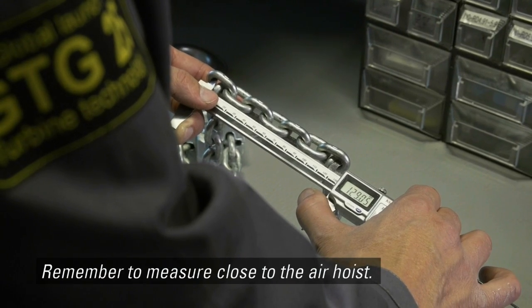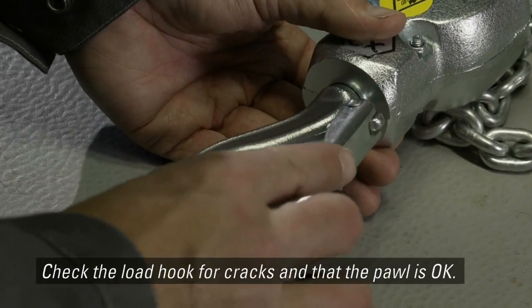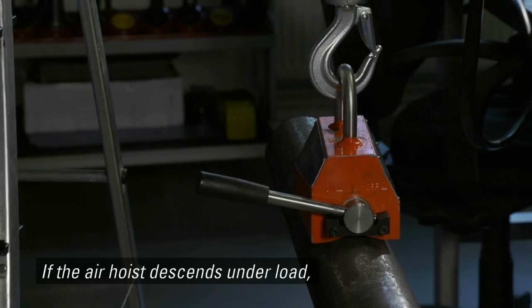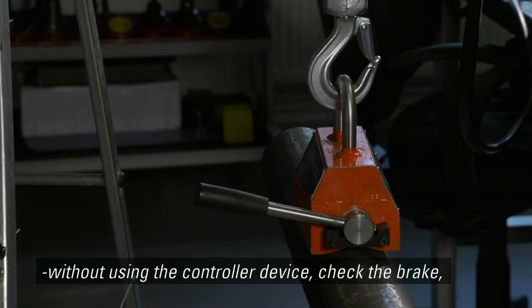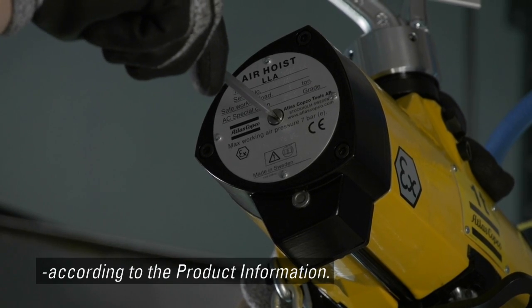Remember to measure close to the air hoist. Check the load hook for cracks and that the pawl is okay. If the air hoist descends under load without using the controller device, check the brake according to the product information.